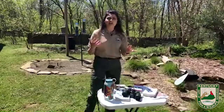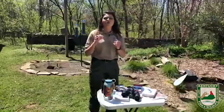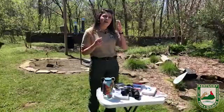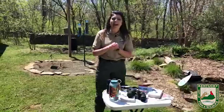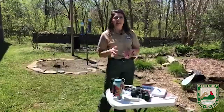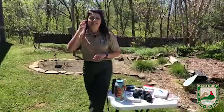The first thing I'm going to go over is some tips and tricks to use your binoculars. Then we're going to talk about different options for bird field guides. Then we're going to go over some habitat things to maybe attract some birds into your backyard, and then we'll get to identifying some common birds in Kentucky.